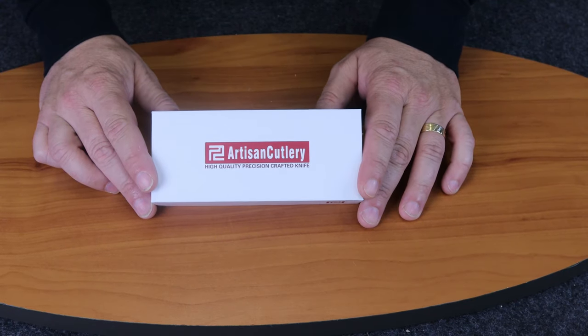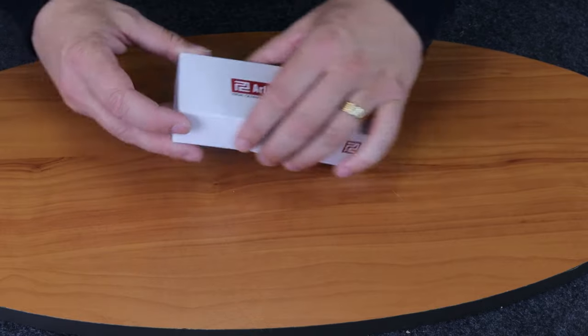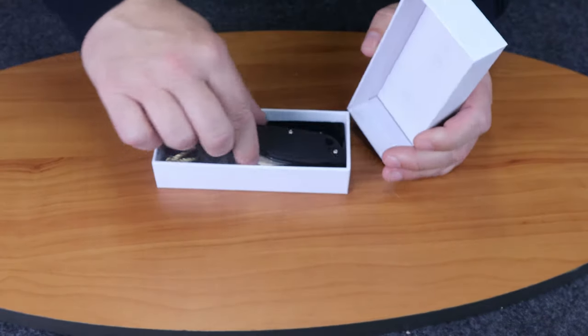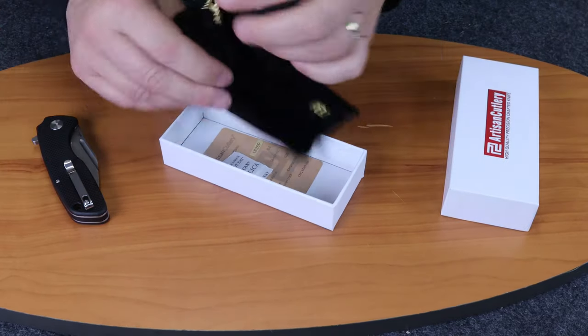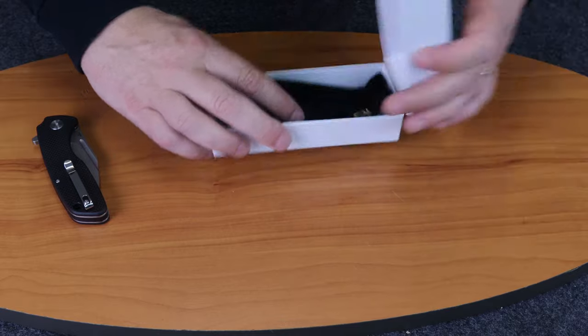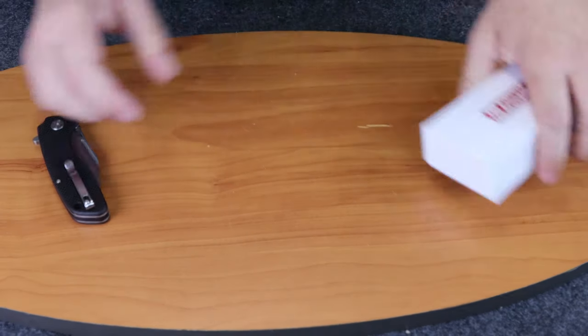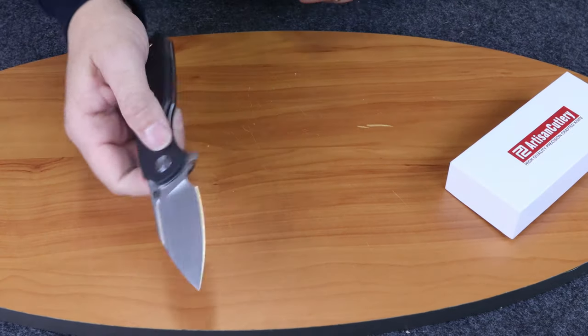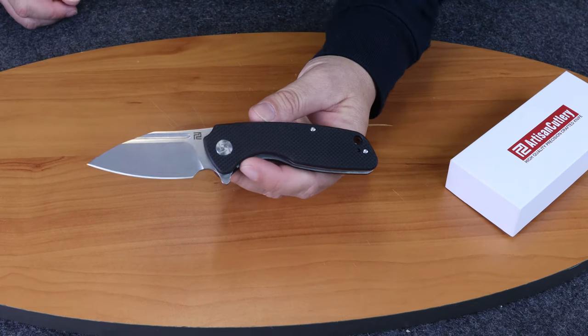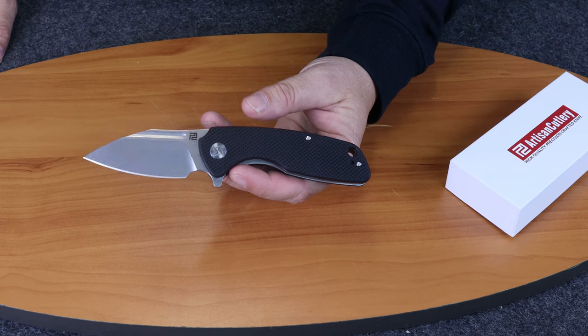And we're back, fellow knife enthusiasts. This week we're going to be doing the review of the Artisan Wren. I already went ahead and unbagged it, but it comes with its bag and its spec card. We'll start off by going over the specs and tell you a little bit about the Wren.